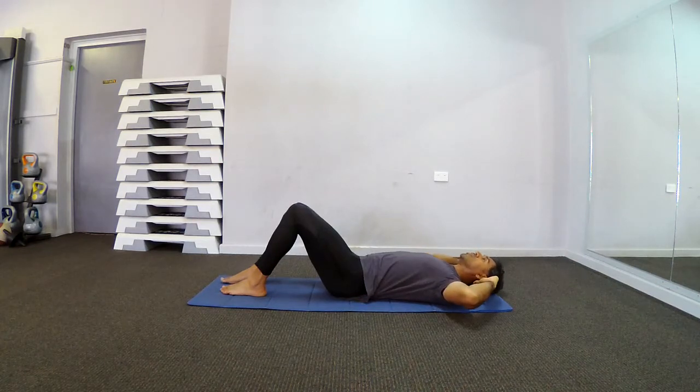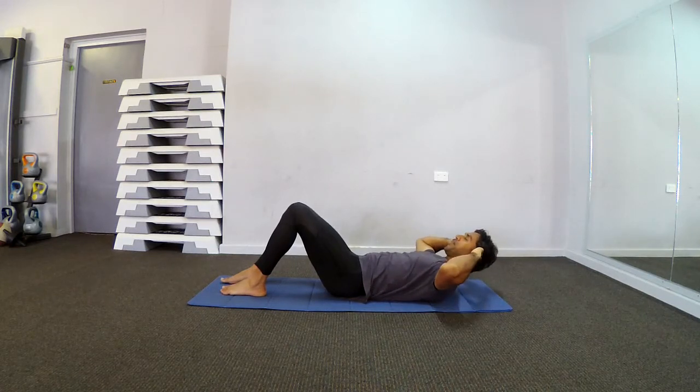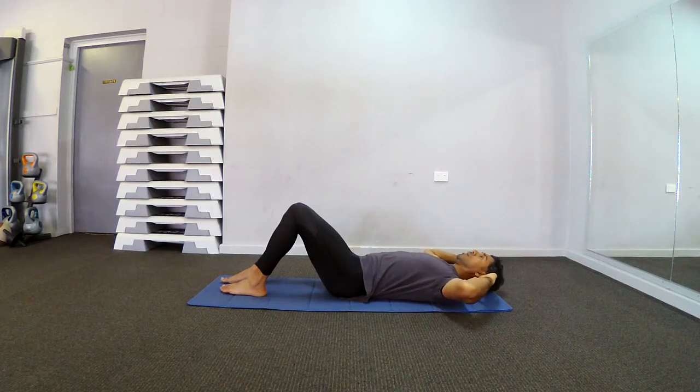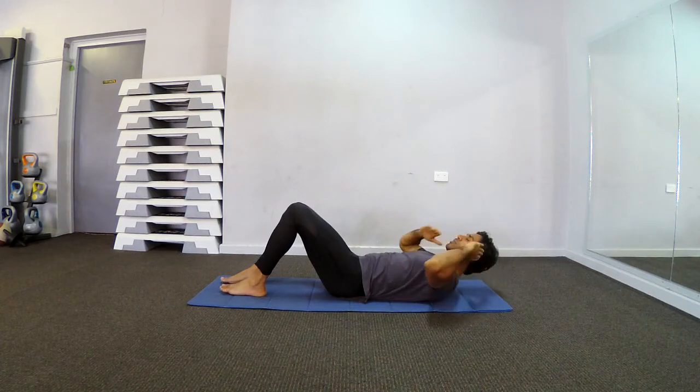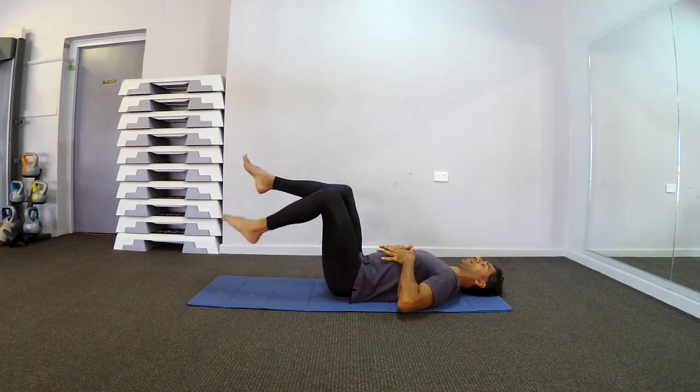We're doing this for good health, not to challenge or compete or just finish these videos — it doesn't matter, you keep going. Four more, three, two, last one — feel those abs working and back. Right leg up on tabletop, left leg up on tabletop, feet and knees staying hip width apart.